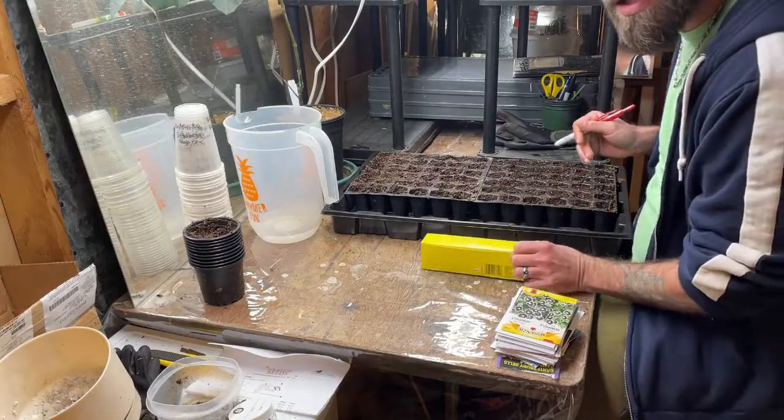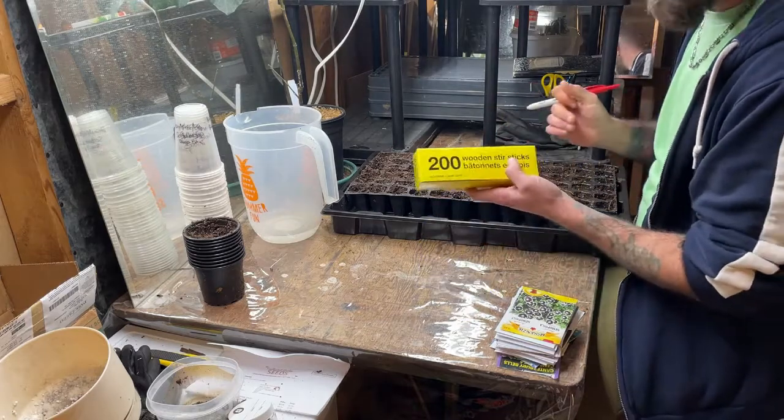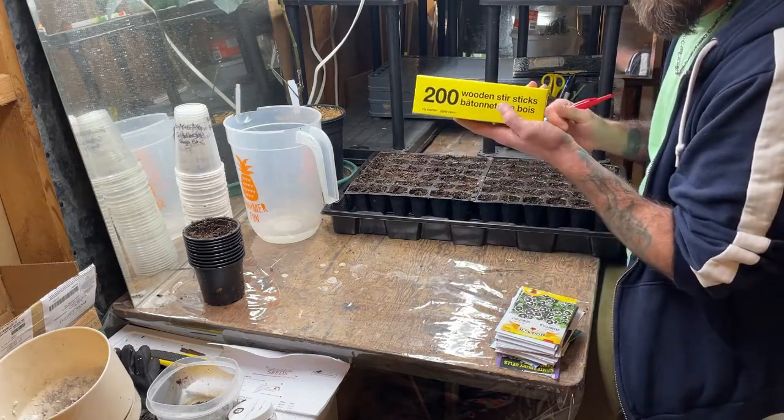Another thing you'll need is something to label your plants. I just got these stir sticks from the dollar store.